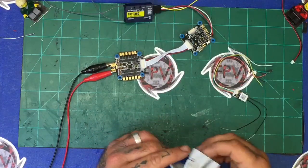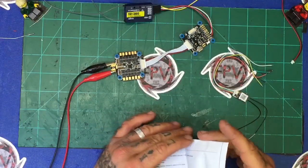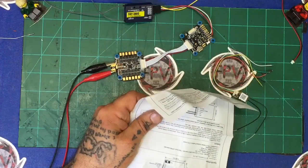I think the confusion comes from two things: one, the color scheme of the wiring, and second, that you can change this from SBUS to CPPM and you have to make sure you've done it in the right mode. So I'm going to open the manual for you here and we're going to look at this together.